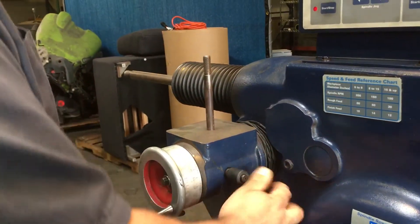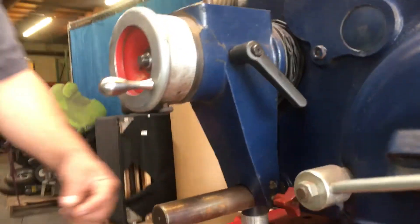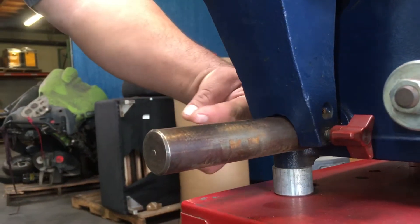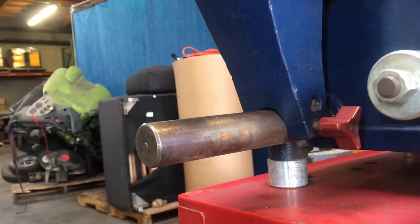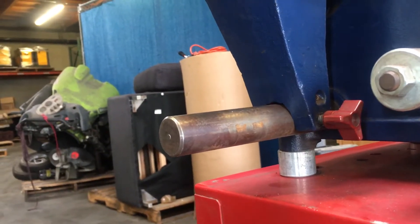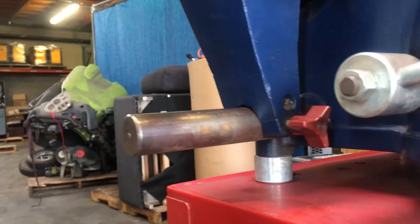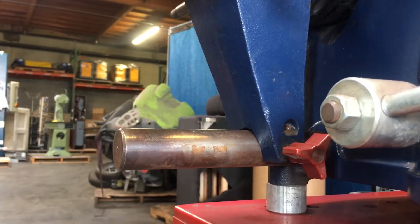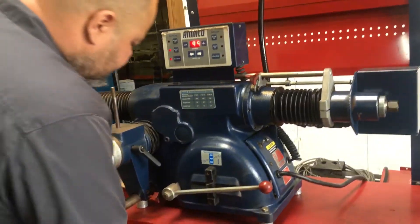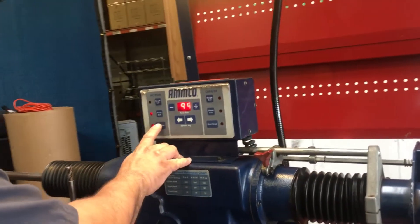In order for it to move you've got to lock this in. So when you lock that in, you'll see that it's actually traveling out. It goes really slow but this is the highest setting. You can see it traveled down almost about an inch right there, so we'll go ahead and stop that.